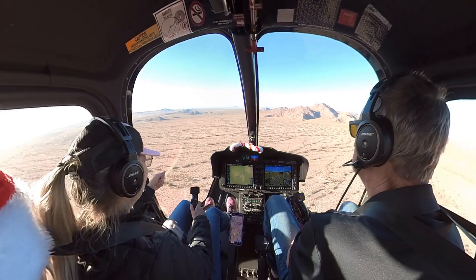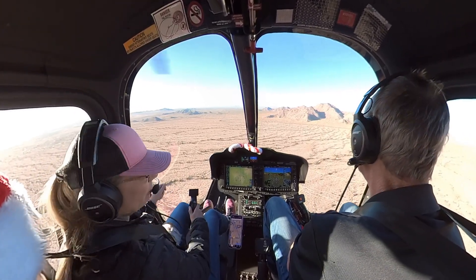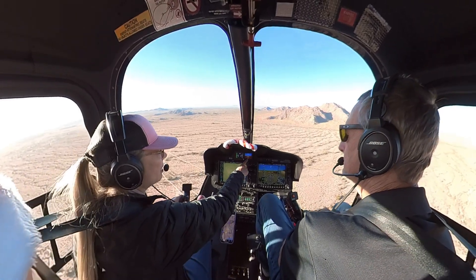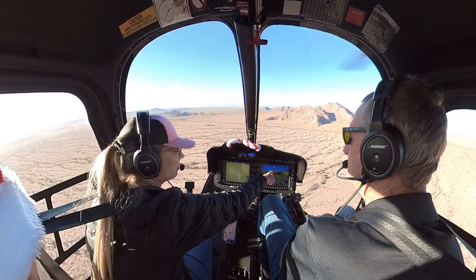So my left-hand collective going up or down is when I need the pedal. Watch what happens — you can see the ball here. You're probably familiar with this ball.